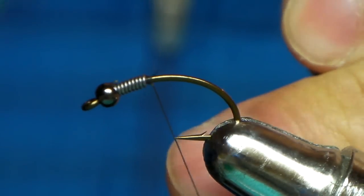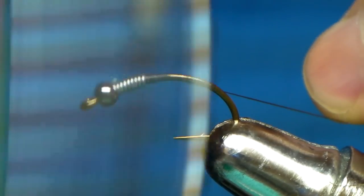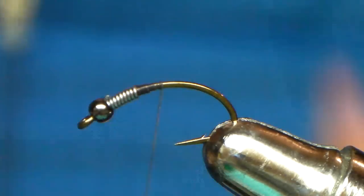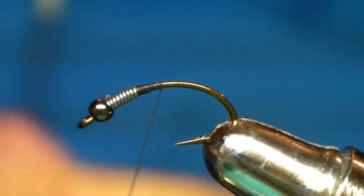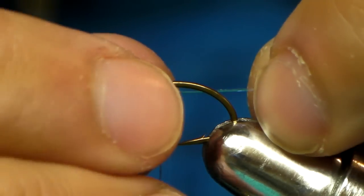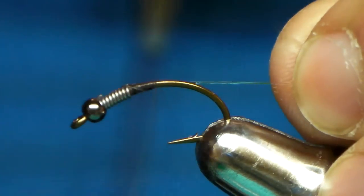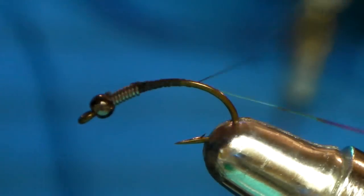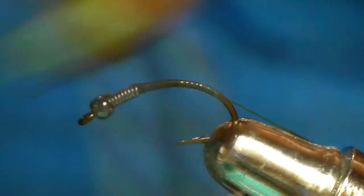Again, get that little tag end, roll it in. Multicolored tinsel for the rib. I like to add in my tinsel on this fly fairly high up on the hook shank, then run it down — this gives it a lot of strength so it doesn't pull out. Tinsel is already weak enough. All the way down.